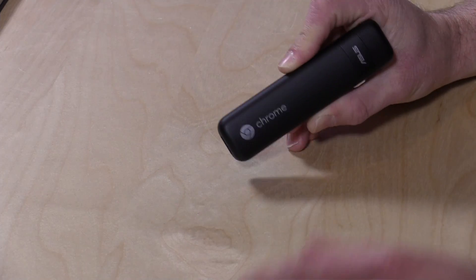Hey everybody, it's Lon Seidman and we're taking a look today at another computer on a stick. This is the Asus Chromebit. This is not to be confused with the Chromecast because this is running a full Chrome OS installation. It's pretty much a little computer that you can plug into your television. We've looked at a lot of Windows computers on a stick and now we've got one running with the Chrome operating system.